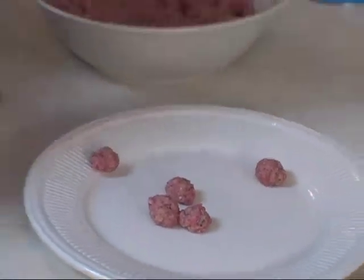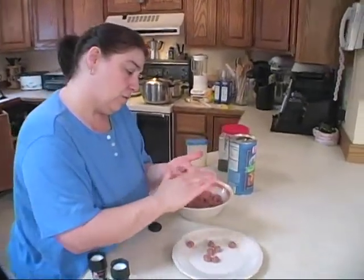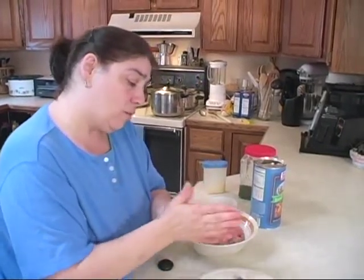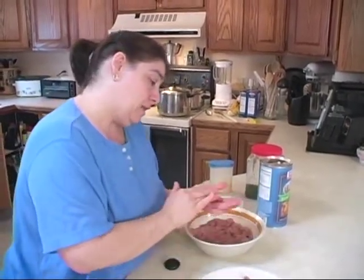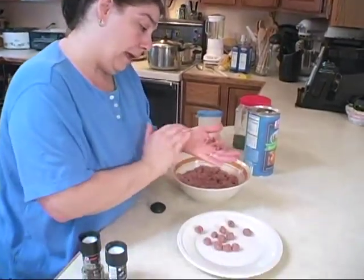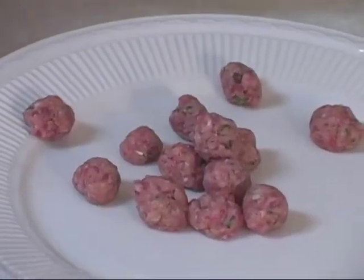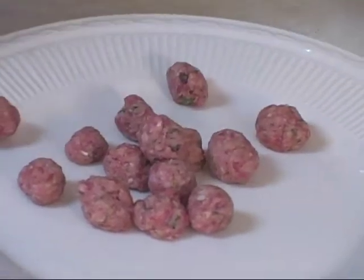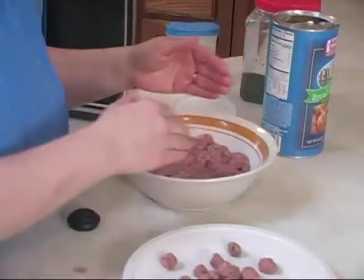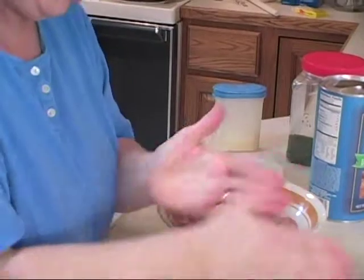This is the meatball mix for my passadella soup. If you've seen the meatball show, it's the same recipe for meatballs. The only thing I do not add in here are onions, because these meatballs are done small and unless your onions are practically pureed you don't want them in there. We have onions, celery, and carrots in the soup broth, so as long as these are nice and cheesy, you can get away with no onions. Roll these nice and small — the smaller, the better.